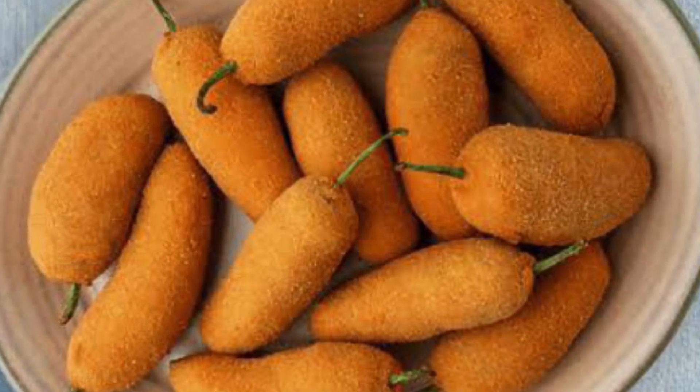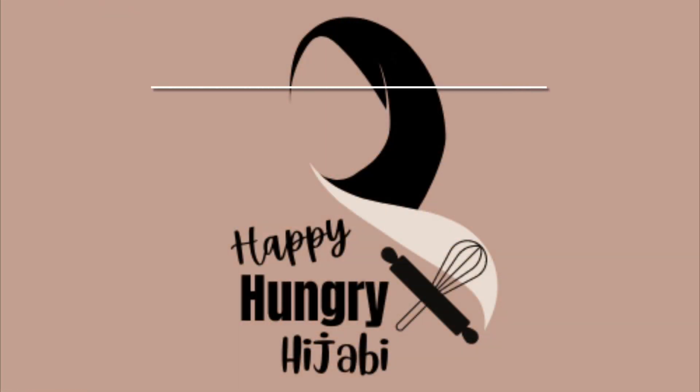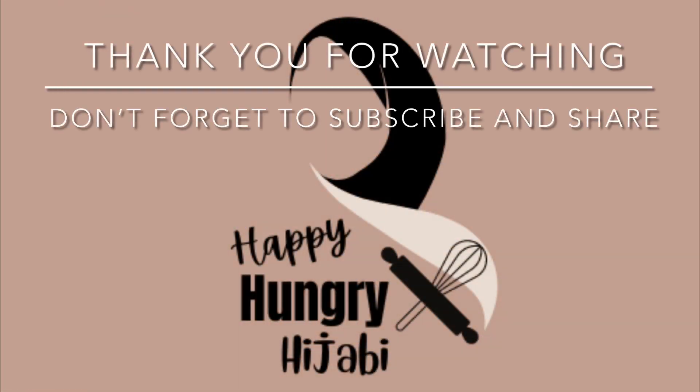Don't forget to give it a big thumbs up, leave a comment down below, and if you haven't already, don't forget to subscribe to the channel. Much love and have a good one, bye!